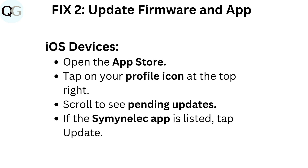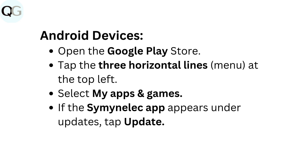Fix 2: Update firmware and app. iOS devices: Open the App Store, tap on your profile icon at the top right, and scroll to see pending updates. If the Seminolec app is listed, tap Update. Android devices: Open the Google Play Store, tap the three horizontal lines menu at the top left, select My Apps and Games, and if the Seminolec app appears under Updates, tap Update.